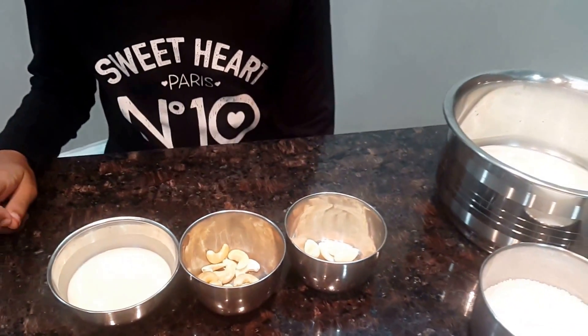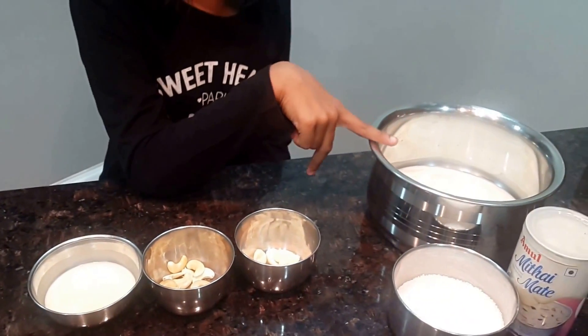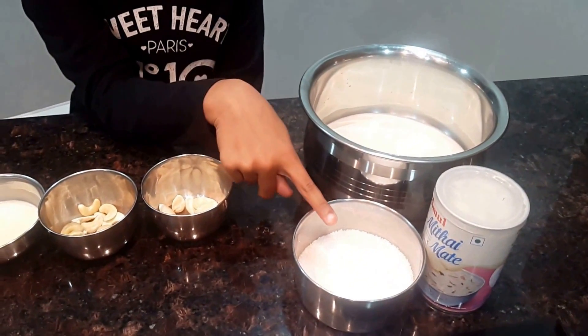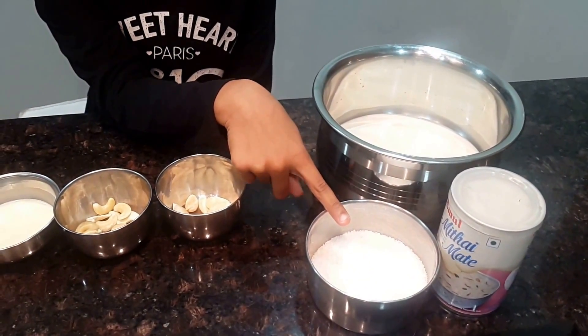For preparation, you will need 2 glasses of milk, some condensed milk and 10 spoons of sugar.